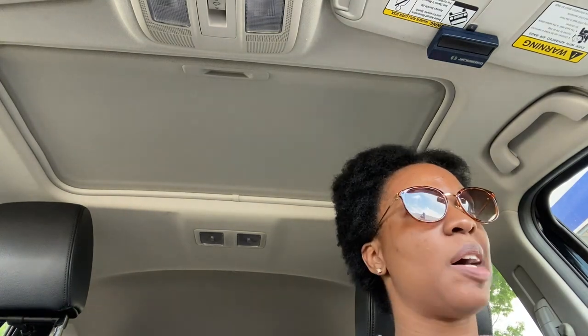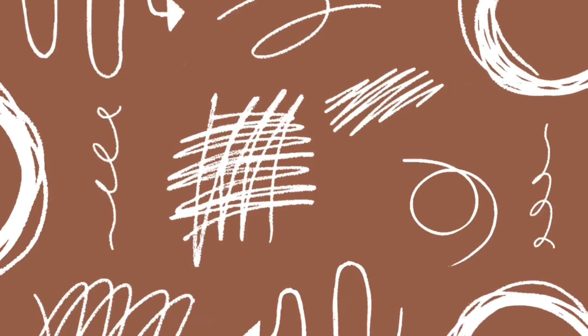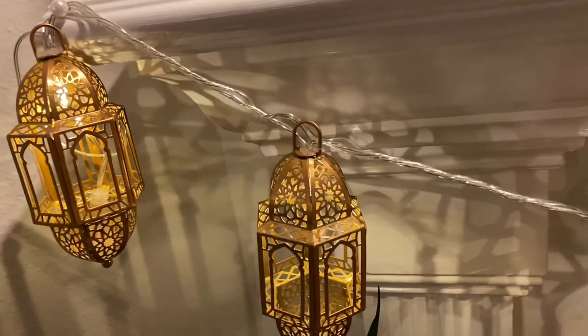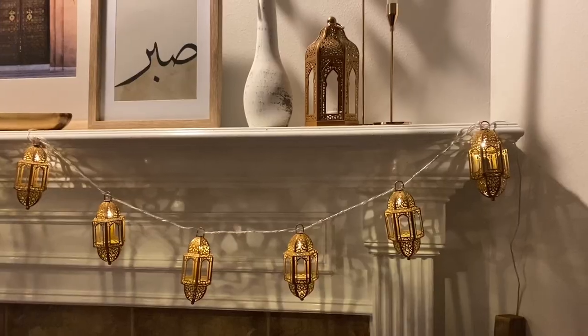This is happening right before spring break. My schedule is completely thrown off — I haven't even been able to work out. I'm going to go get some gas and then head to World Market, maybe Michael's and Pop Shelf. I also went to TJ Maxx and picked up a vase, shopped my house for some artwork, and restyled the mantle. Now I am in love — check out my last video 'Decorate for Ramadan with Me' to see how I did it.